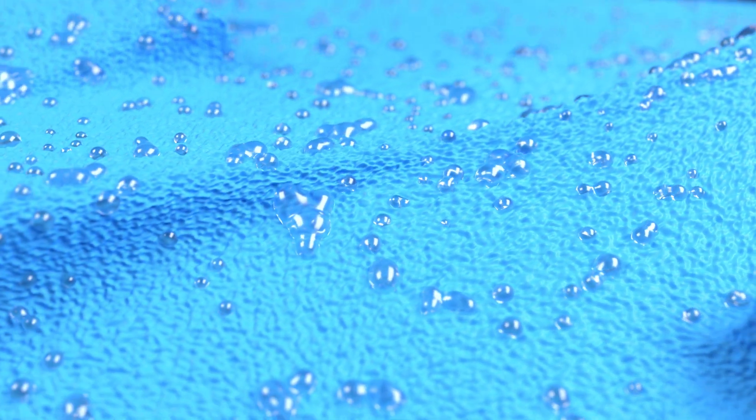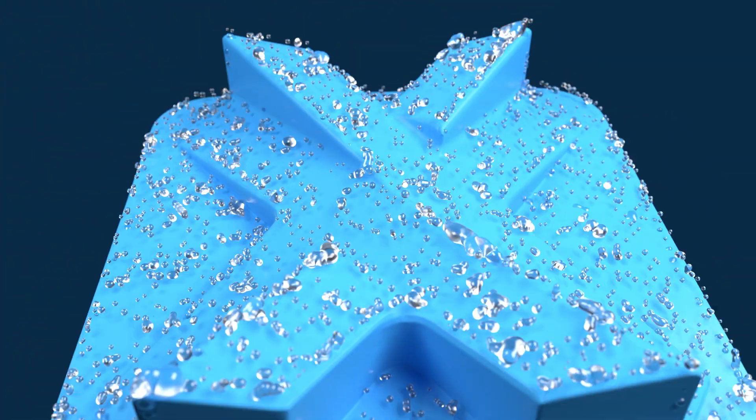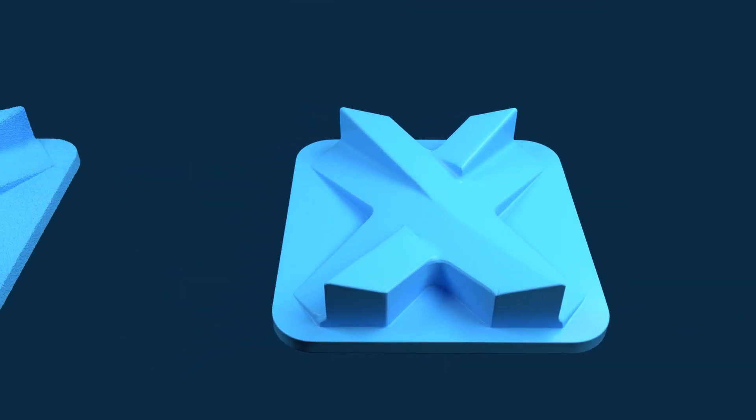The vapour clings to the part's surface to create a chemical melt that reduces the peaks and valleys. The smoothing chamber is then heated to remove the vapour and finishing agent.